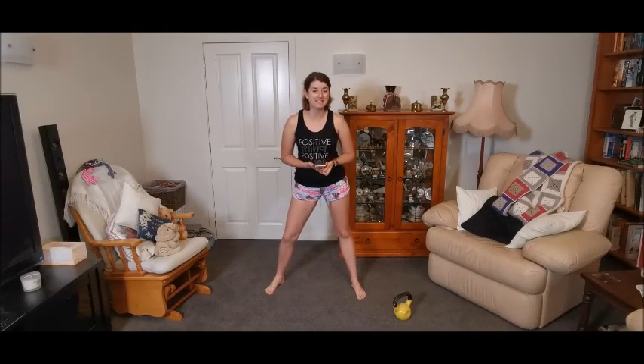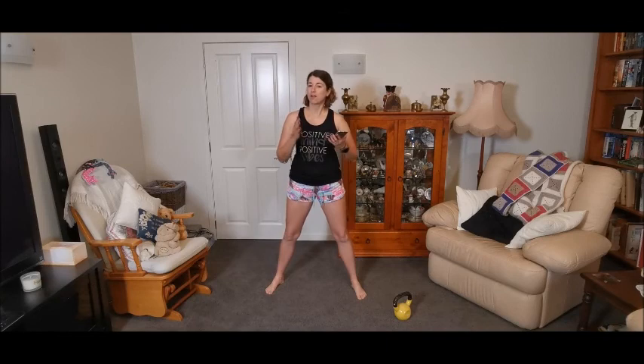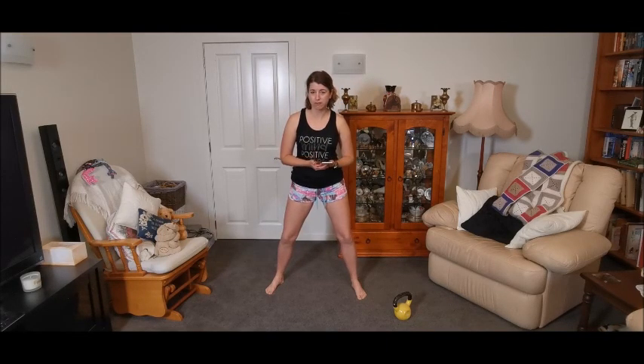Hello and Happy Easter! My name is Amy from Connect Health Fitness and Wellness, and today I thought it would be a great time to bring you a little Easter Bunny workout. As we all know, the Easter Bunny has a long way to travel — they need to train, they need strong legs and strong arms to carry those eggs. So let's get training with them, let's make sure we're nice and strong just in case we're called upon to help out.